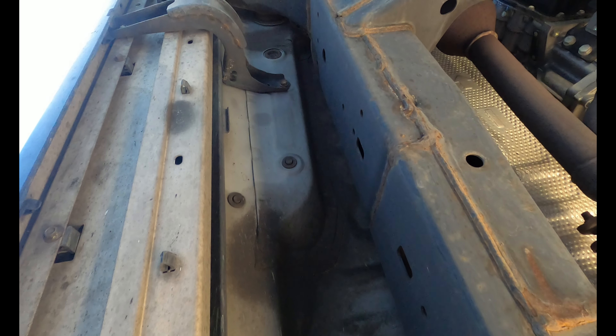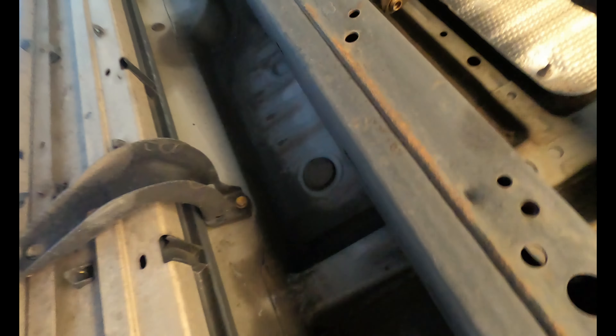Under here you have two bolts right there, two right here, and two right there — two, four, six, six in total. I believe they're 12 millimeters.